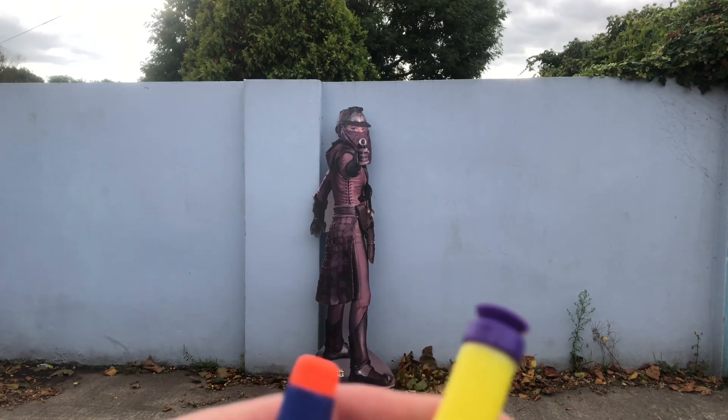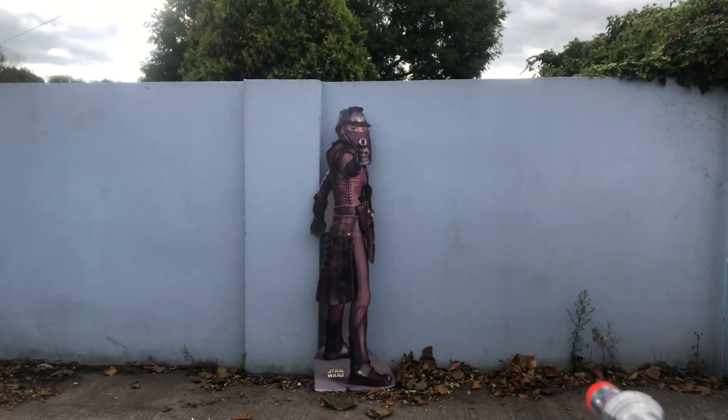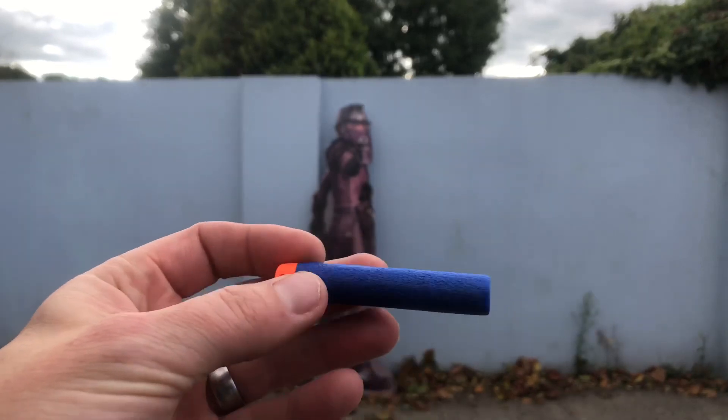It's worth noting that this blaster comes with the old style suction tip darts, but it is also compatible with the Nerf Elite darts.